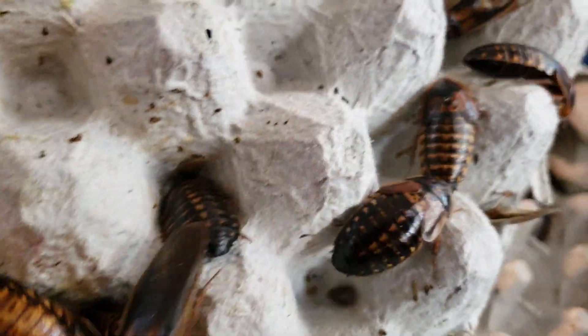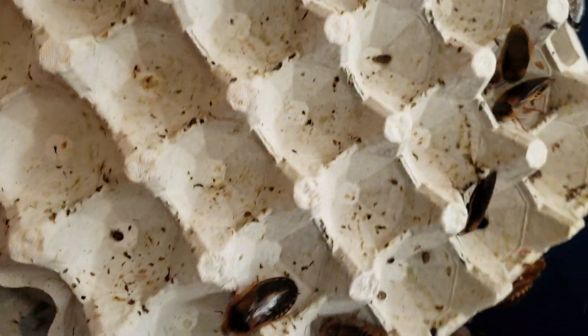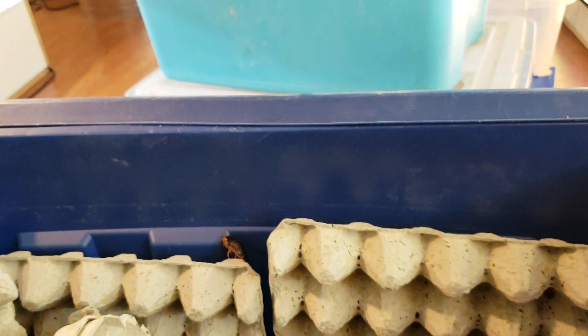That's a female right there. Probably the best staple for Bearded Dragons. That's a nymph there — probably two more molts and it'll be an adult. There he is.